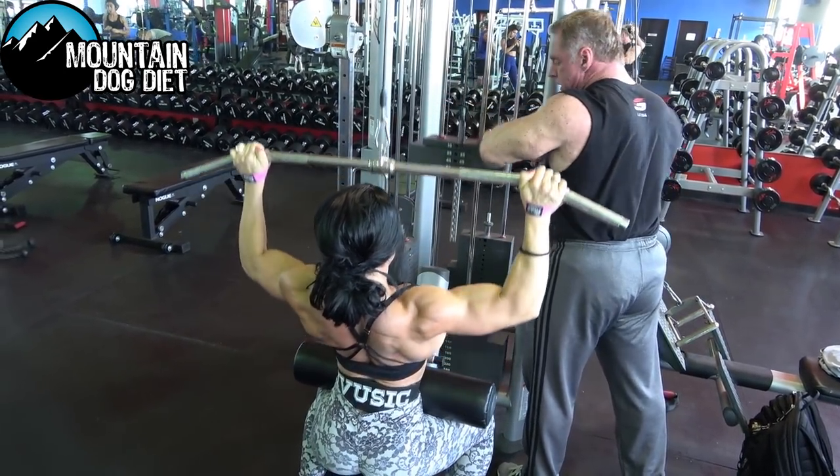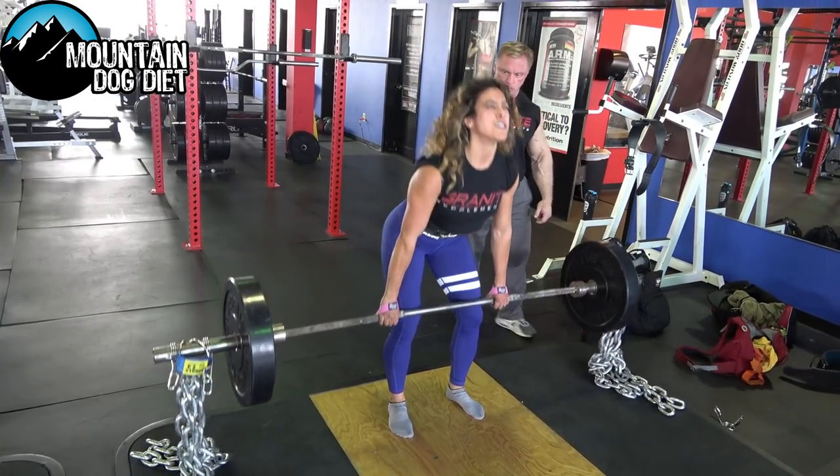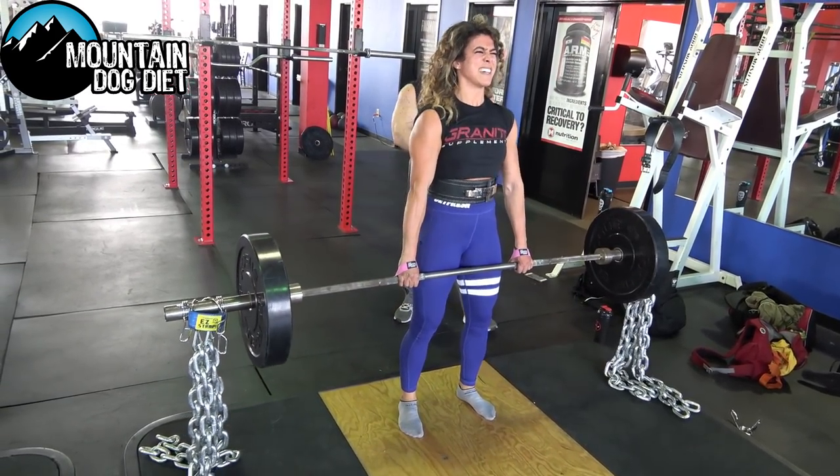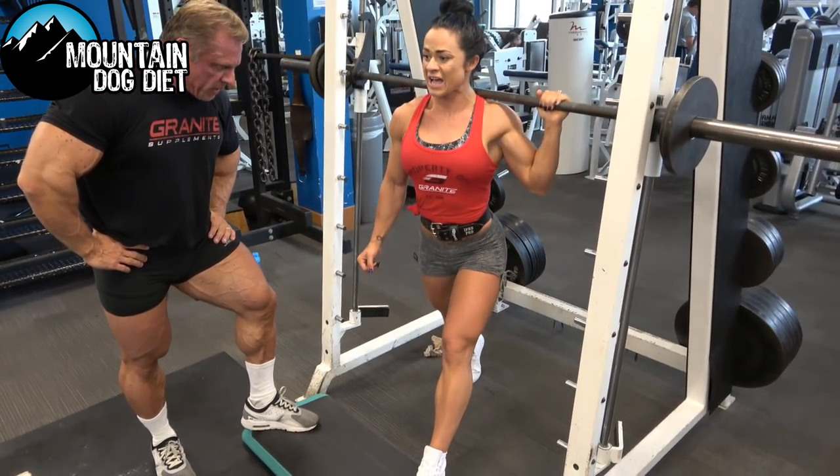Then we have a two-week deload, and then we do the same thing with more of a leg focus, so we cover your whole body. The workouts are five days a week. I would say this is for intermediate and advanced people — beginners not so much, but if you're intermediate or advanced this is the program for you if you want to gain muscle.